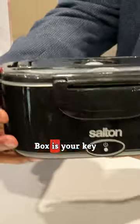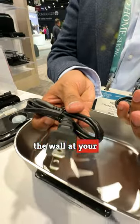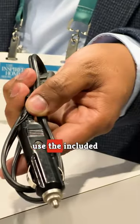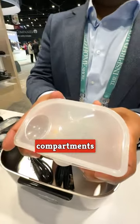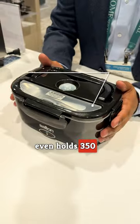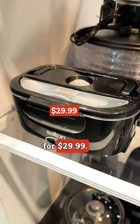Salton's portable electric lunchbox is your key to a warm meal anywhere. You can plug it into the wall at your destination, or use the included car adapter if you're in a rush. It holds 1.5 liters of food and comes with compartments to keep things separate. It even holds 350 milliliters of water to let you transport soup, and it can be yours for $29.99.